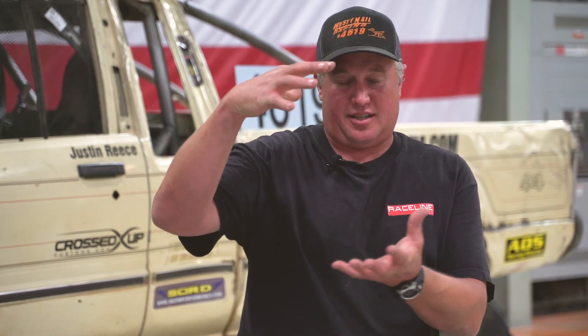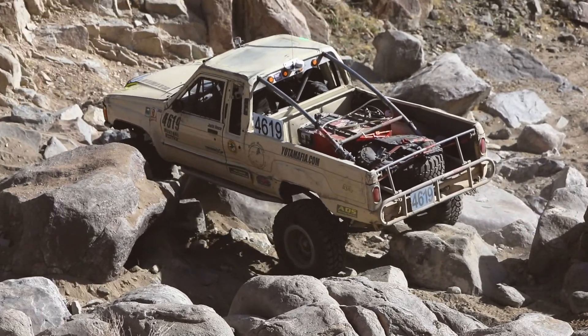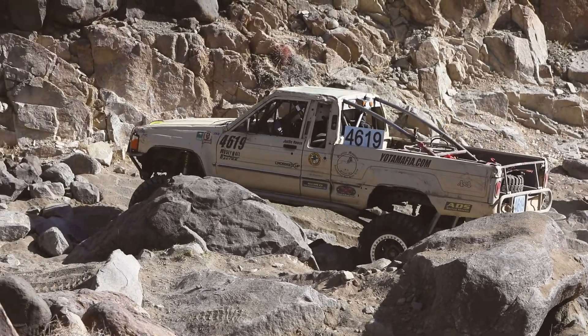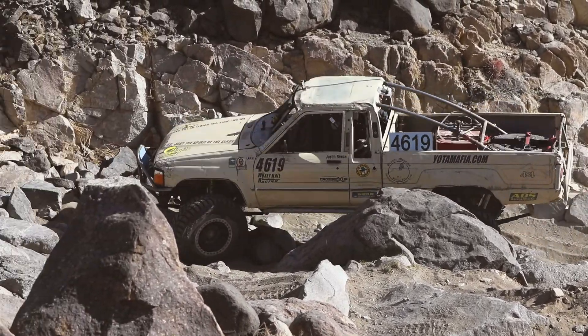We got this pretty dialed in. These springs are super durable — you can drive across cobbles as fast as you want and you can't even feel it. It also has ADS shocks, 14-inch stroke, two-and-a-half inch bore. Those guys are awesome to work with and they've helped with our tune several times. Their tuner rides in trophy trucks all day long and then he gets in this and he's just laughing — he says this is the shit.